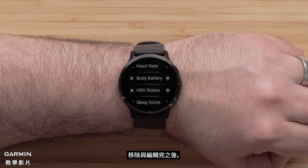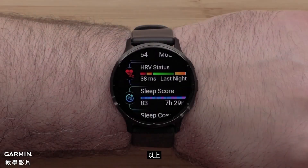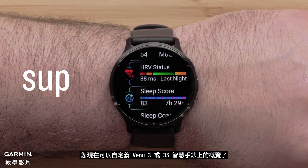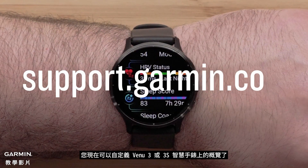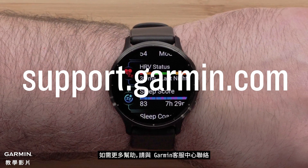Once you are done editing your glances, press the Back button to return to your glances. And that's it. You can now customize the glances on your Venue 3 or 3S smartwatch. For more help, visit support.garmin.com. Thanks for watching.